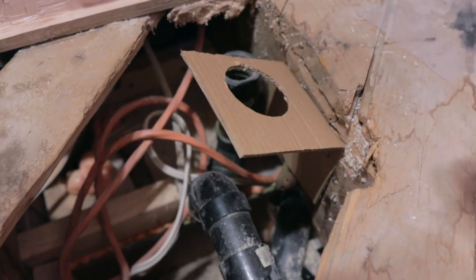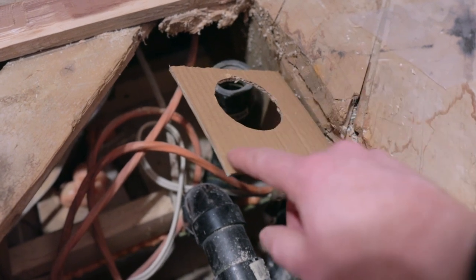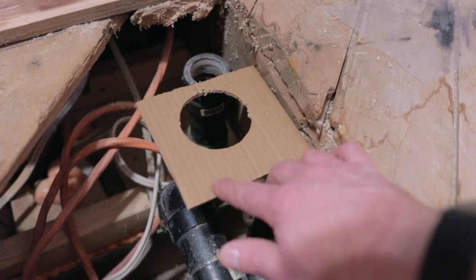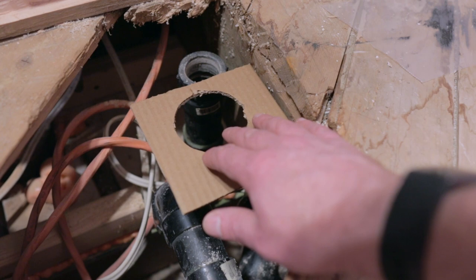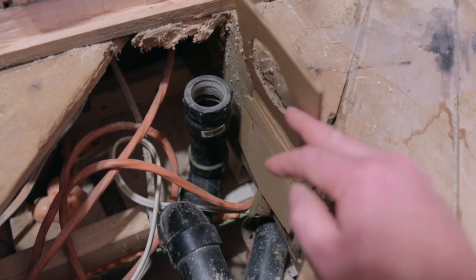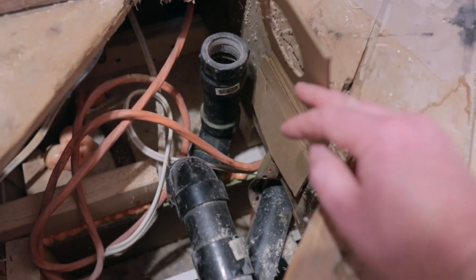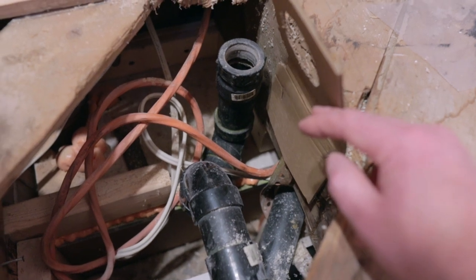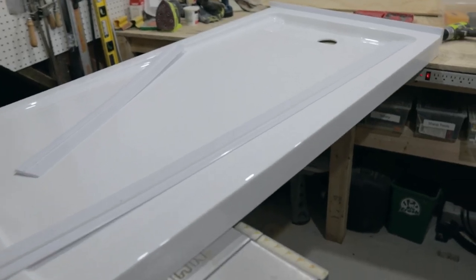Now the tricky part: getting the plumbing lined up. I put the drain in and stapled a piece of cardboard from the bottom. When this is level, my drain needs to be about half an inch below where I need to connect. I can fold the cardboard up out of the way to access the plumbing. I'm not going to be able to record this and work at the same time — there's just not enough space — so we'll see you after I get the plumbing re-routed.